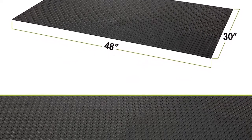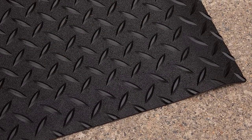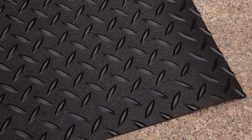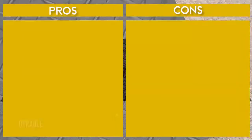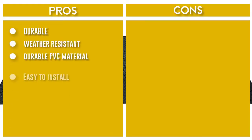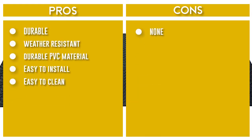Don't let spills or stains ruin your patio — if anything gets on the mat you can simply take your garden hose and rinse it off. Unlike other mats, the Cuisinart 65-inch by 35-inch premium deck and patio grill mat is made from 100% durable PVC material and will outlast the competition.